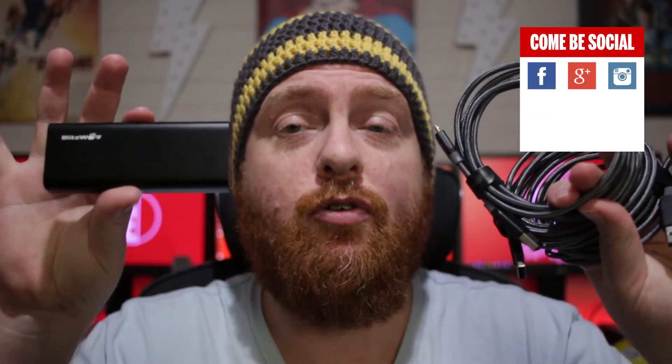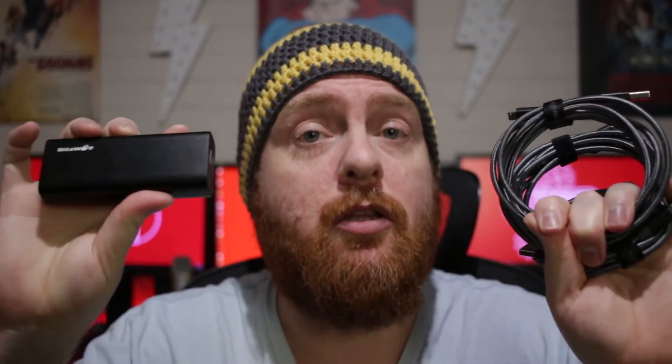So what I'll do is I'll go through and run through what these are, and what you'll get out of them, and whether or not I think they're any good. Before we go any further, I'm going to have links to all these down in the description below, so if you do want to look at them, they are available on the Banggood website.